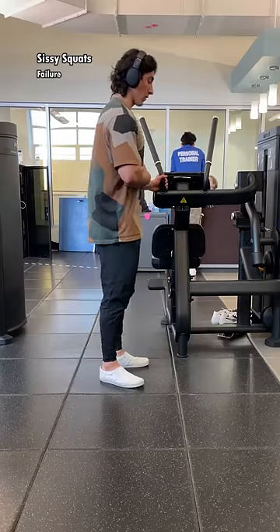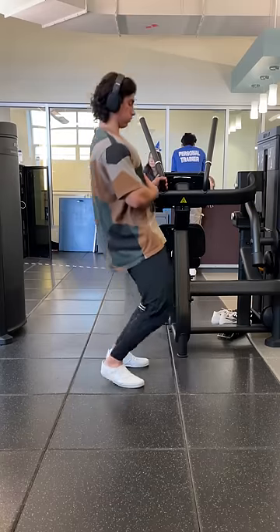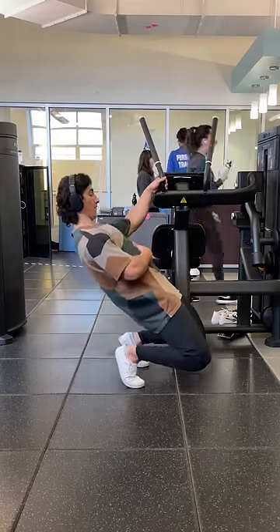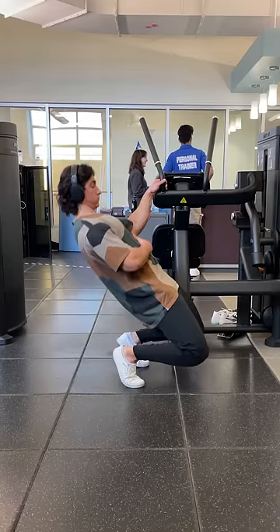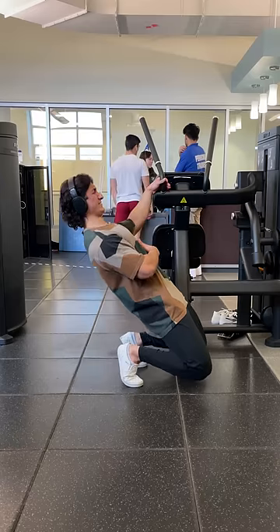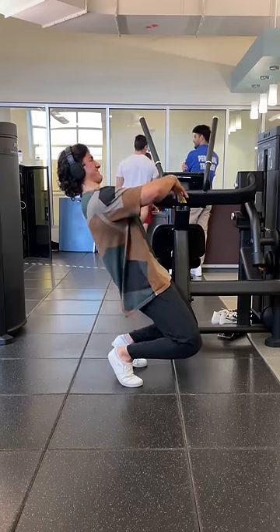Since now your hips are extended, we're working more of the rectus femoris's lengthened position. To do these, push your knees forward and let your heels come off the ground until you tap the floor, then push up with your legs, making sure your torso stays aligned with your lower body, and only use your opposite hand for balance. Don't assist yourself up. This is for the lengthened position, so you really have to focus on not flexing your hips in order to keep them extended, and you should feel an incredible stretch at the bottom.